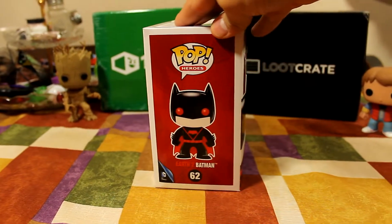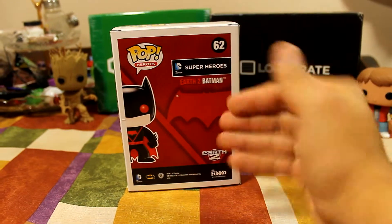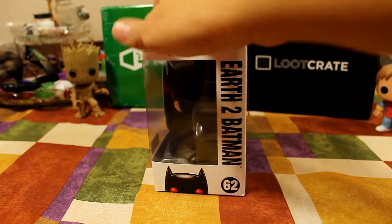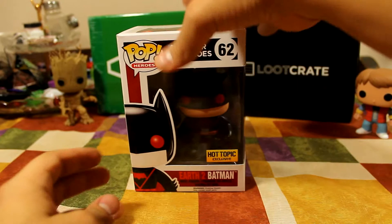Let's take a look at him on the side, and from the back. Obviously he's not from a line, he's just Earth 2, so he is his own pop. Down to the side again and to the front. Okay, so let's take a look at him outside of his box.